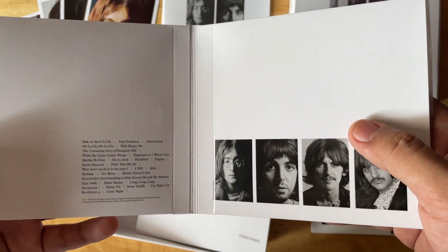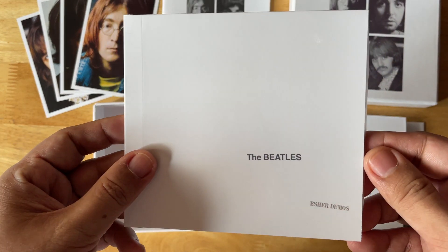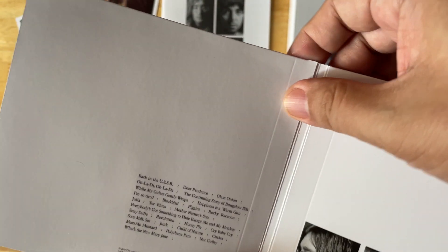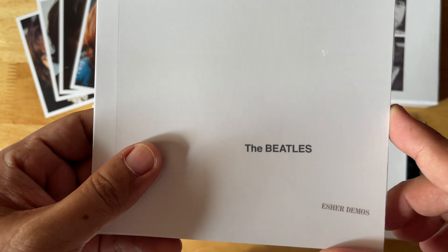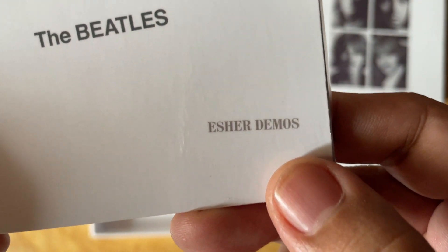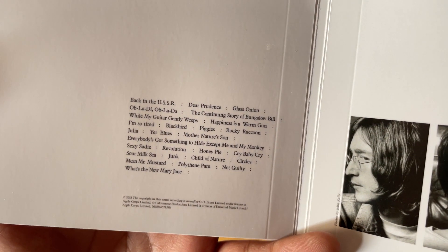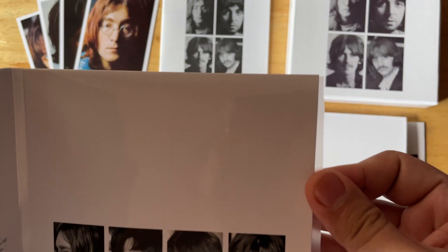Of course, the poster is in here as well. Then there's the Esher Demos CD wallet — I went a bit overboard with the creaser, so there's a mark there that shouldn't be. The design follows what they did on the vinyl edition, and it took me a while to find the correct font. The alternate photos have been standard since 2009, with the track list and copyright attributed to George Harrison's estate, and 'Stereo' on the back.